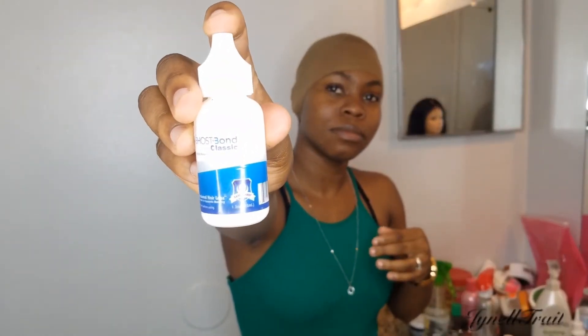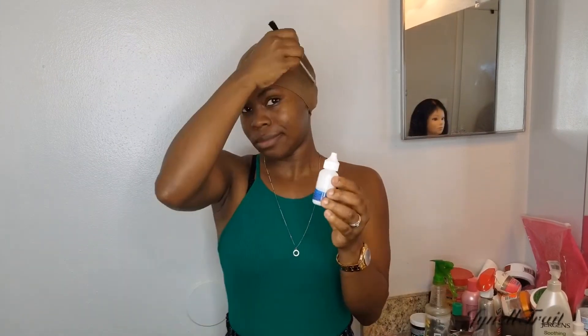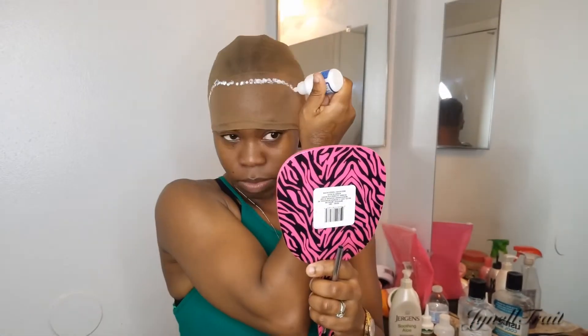So first I'm gonna need a recap, then I'm gonna be using this Ghost Bond glue and the application brush. Now I'm gonna be applying the glue to my hairline, the whole line of my hairline.